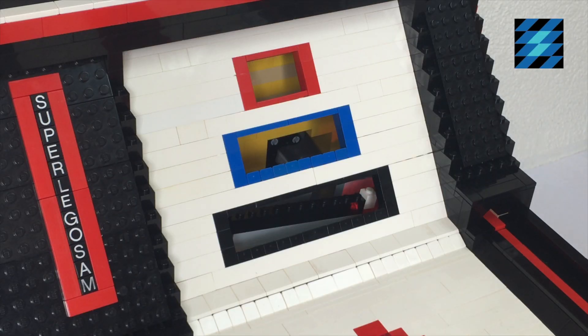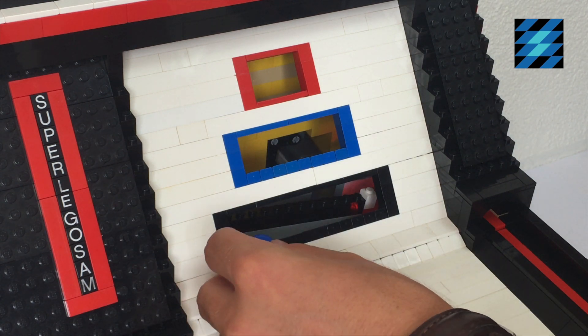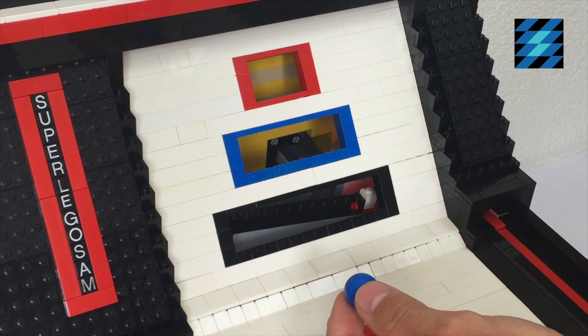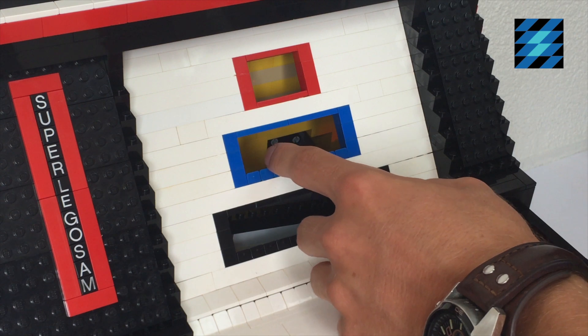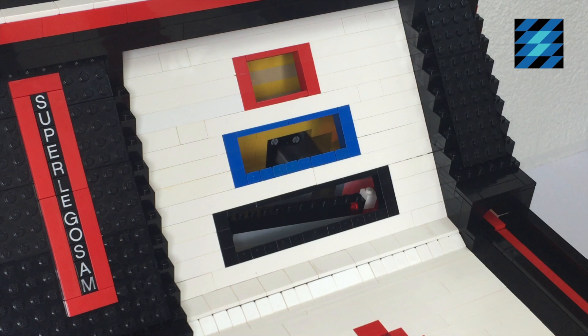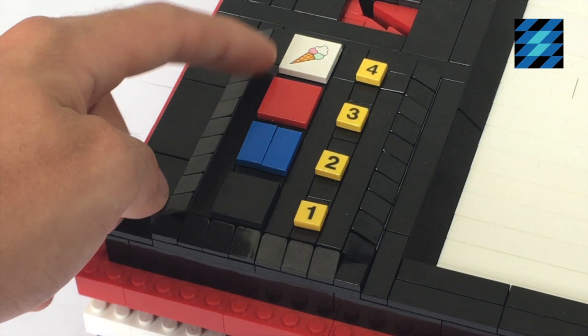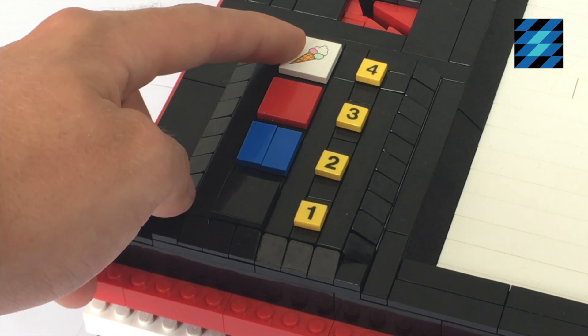You can earn points by shooting the balls into these holes. The biggest hole will give you one point, the blue one two points, and the highest one — the red one — will give you three points. With the three balls, the goal is to earn four points, which will give you a Malm candy.